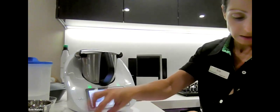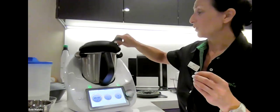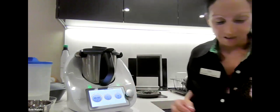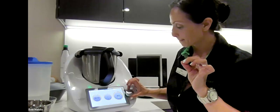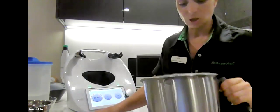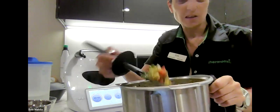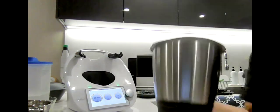We're going to chop this for two seconds on speed 4.5, then check. Everyone likes their fattoush at a slightly different chunkiness — you might want it finer or chunkier, so you can do it an extra second at a time. This is actually quite nice — it's a little chunky but I'm liking this texture. I wouldn't want it too much finer than that, so I'm not going to do an extra two seconds.